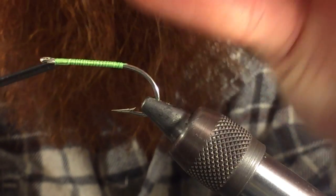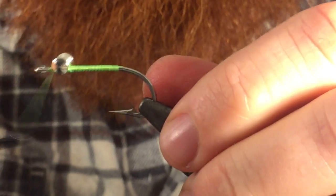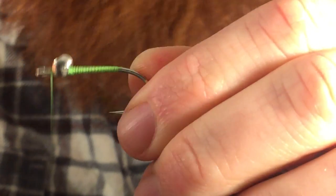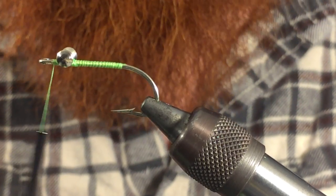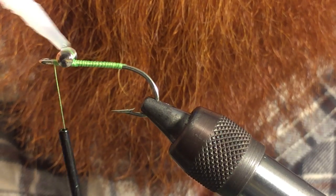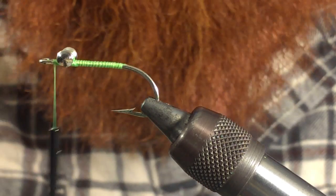Then we want to tie in our dumbbell eye. We do that like always with some X wraps. Always make sure when you're tying in dumbbells to put a dot of super glue on them.